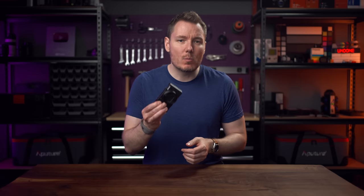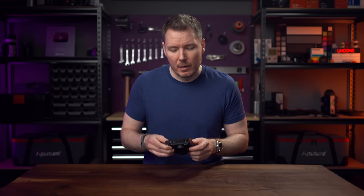Sony sent over this ZV-1M2. It's just a loaner, and this video isn't sponsored. I wasn't sure if I was even going to make a video, as I have so little to say about this camera, but I figured I'd share some of my test results for those interested.